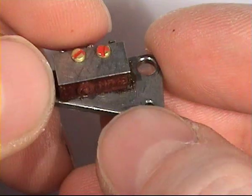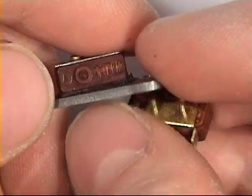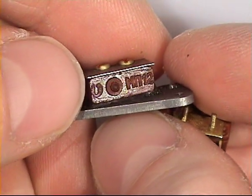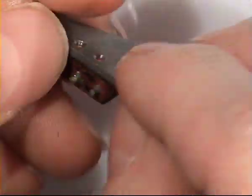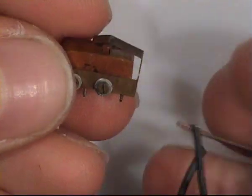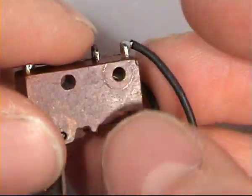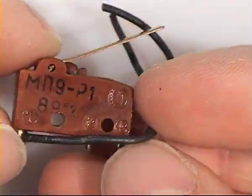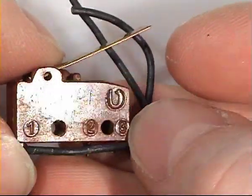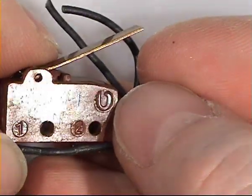This one is another kind with a different button type, still with its original hardware. This one is a little bigger one. You can see the logo here quite well — it seems to be some kind of bird.